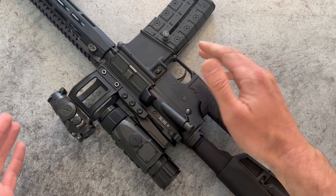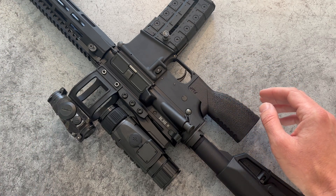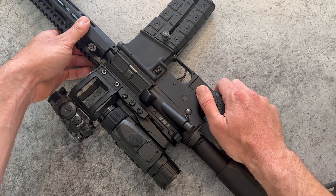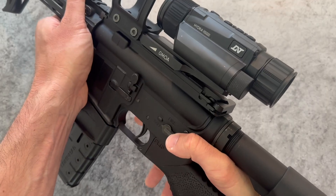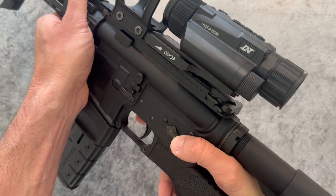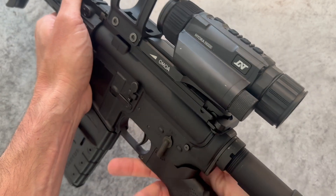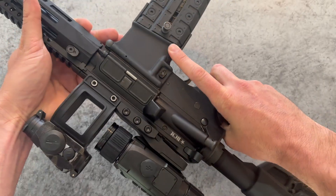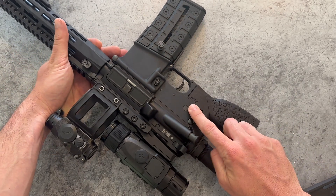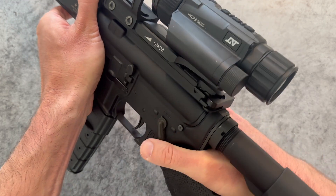Quick sidebar on using the safety selector with this grip in featureless mode — we're learning there are a couple of techniques that work well. If you're using a standard mil-spec safety and you've got big enough hands, you might be able to switch to fire, but getting back to safe might be a challenge. So we recommend reaching around with your middle finger to put it back on safe when needed. Of course, an ambi safety also provides a good solution, and if you've got enough reach a 45-degree throw might even work while keeping your thumb wrapped.